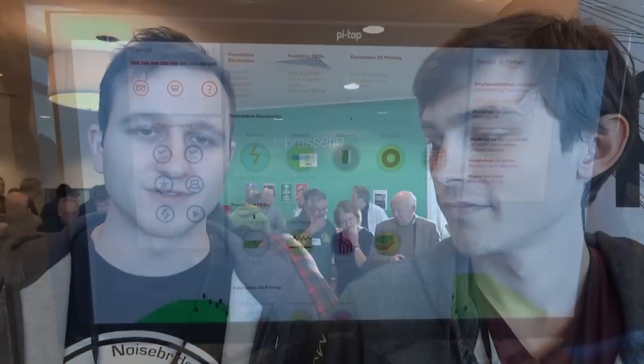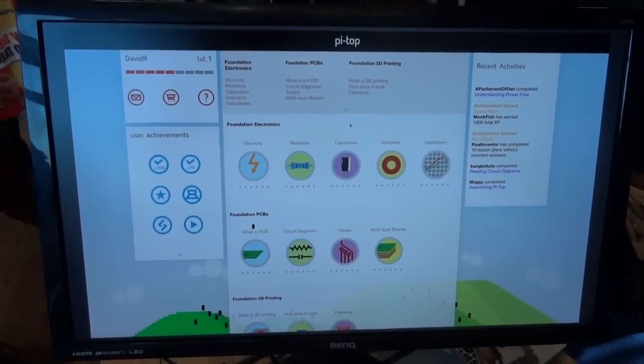A large part of that is the online learning platform at i-top.com. They're going to have a beta version out in a couple of weeks. They're trying to inject a lot of fun into the whole hardware industry and get kids involved in programming and building stuff.